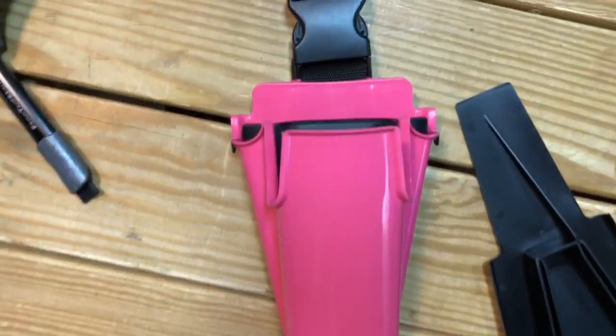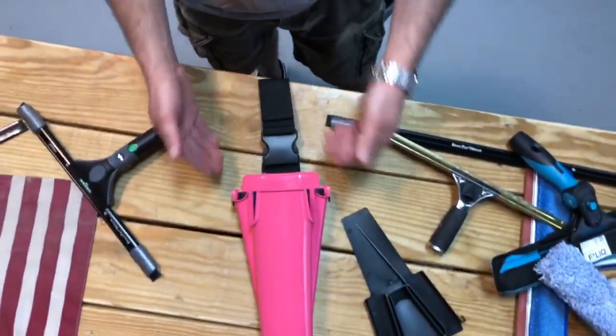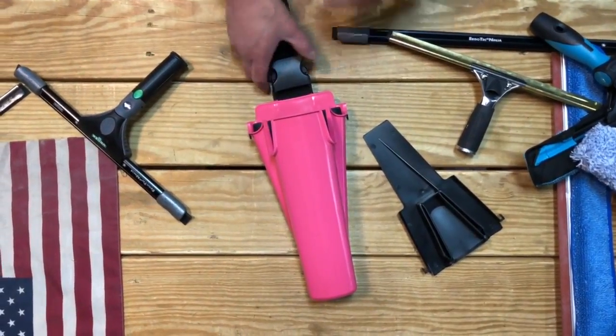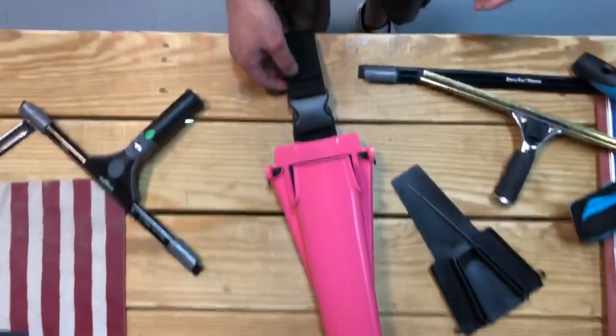Hey, Alex with Window Cleaning Resource here. We have the Samurai Bucket on a Belt — as you can see, we have the hot fuchsia shown right here. Pretty amazing tool. I'll give you a quick rundown of what this tool does and how it's going to be awesome for you. From the head on you can see it's a little bit wider right here, and we'll show you why in just a few minutes.